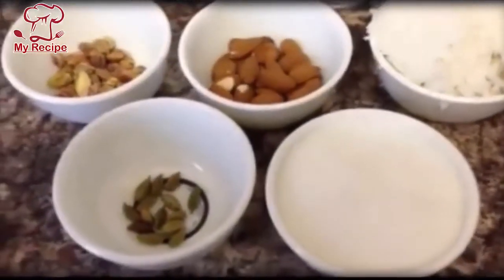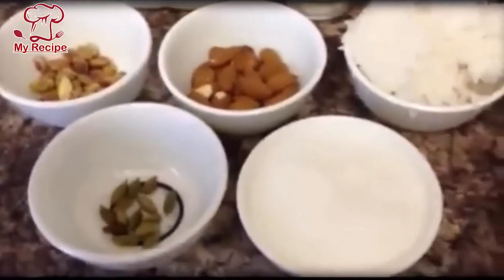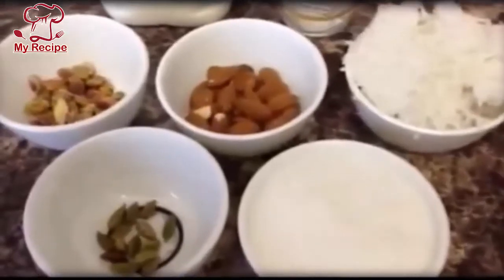Assalamu alaikum, today I am going to give you a recipe for making bread. We need to make bread first. This is about 2 liters — I have a bottle.